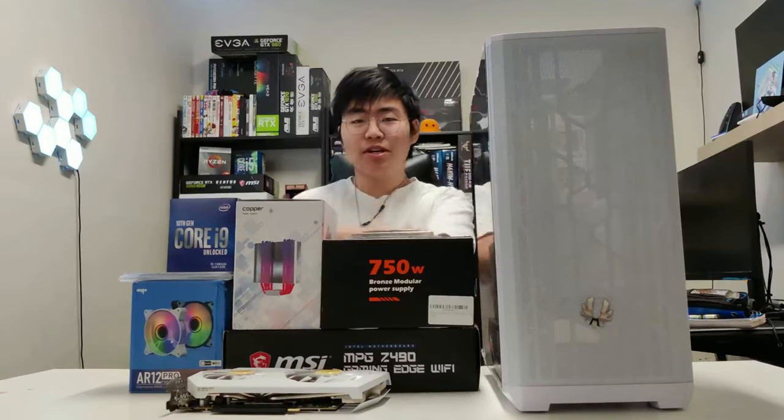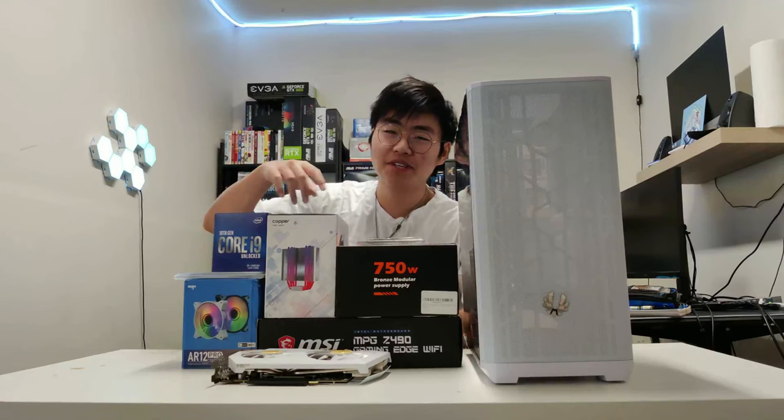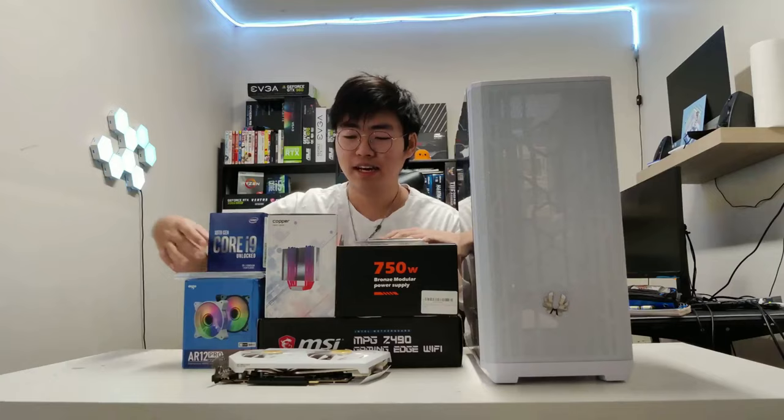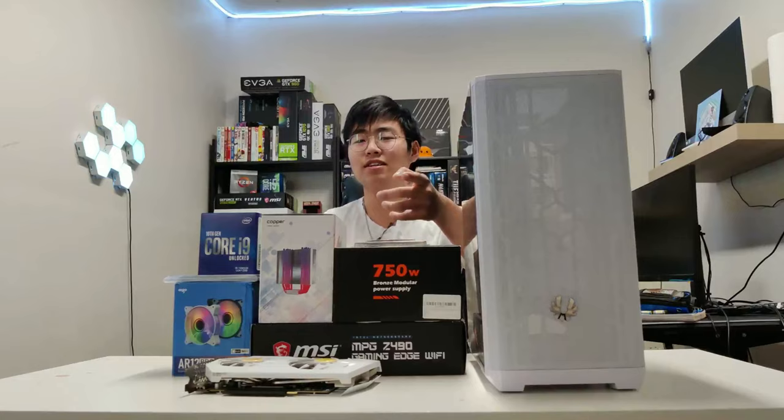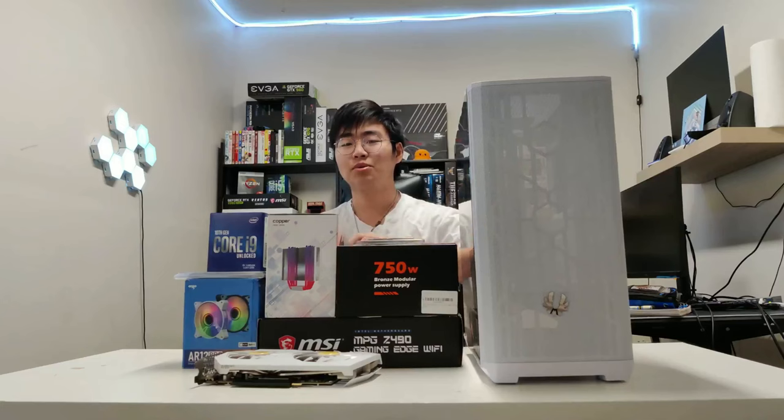Hey, what is going on everybody? Welcome back to the most underrated PC building YouTube channel. And in today's video, I'll be building for you guys a PC with an i9 and an RTX 3070 white gaming PC for 1200 CAD, or for you Americans out there, just under 900 USD. So without further delay, let's cue the intro and let's get to the video.